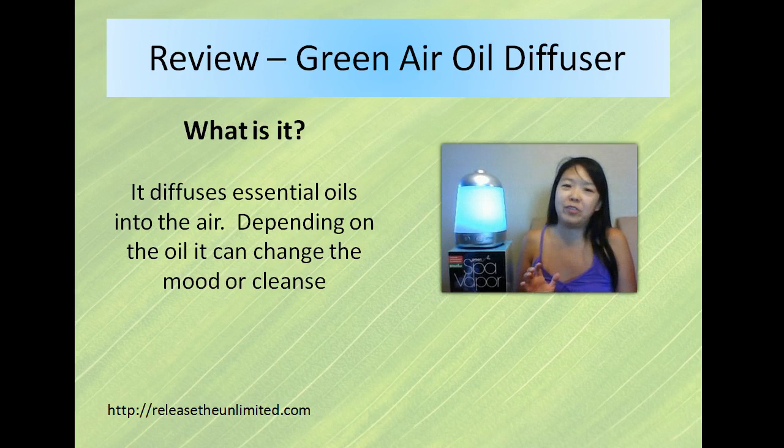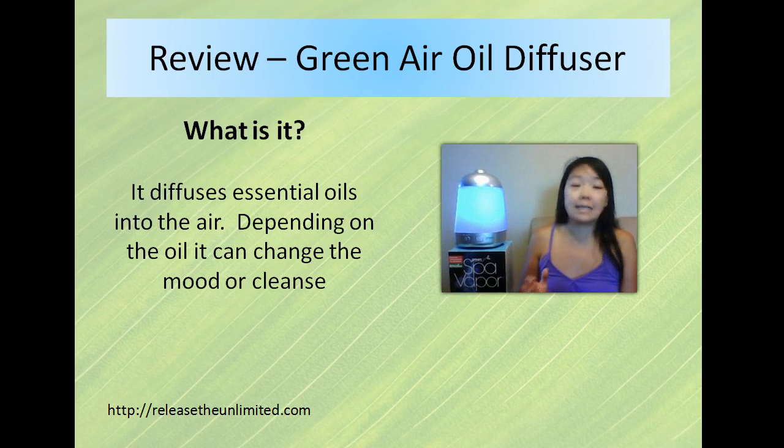What is an oil diffuser? Basically it disperses the essential oils into the air and depending on the essential oil it can change the mood or cleanse the air depending on the property.